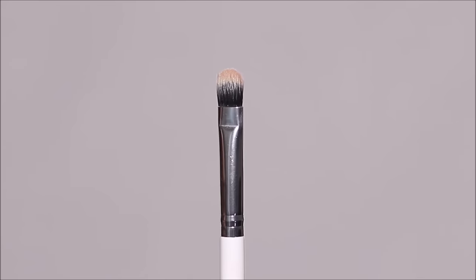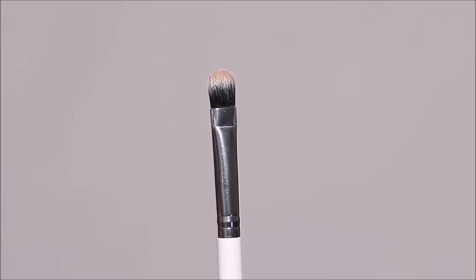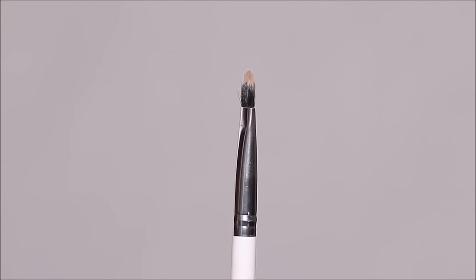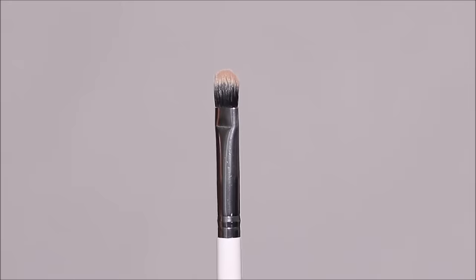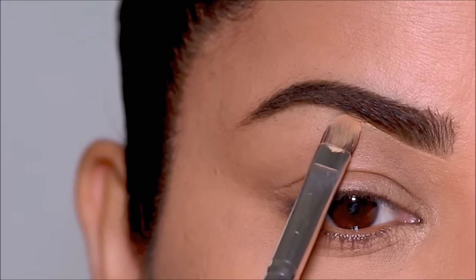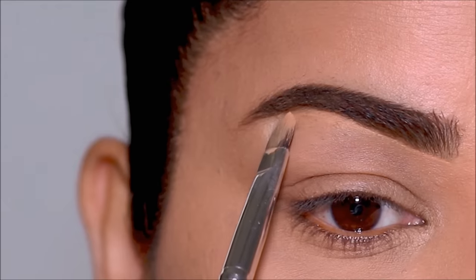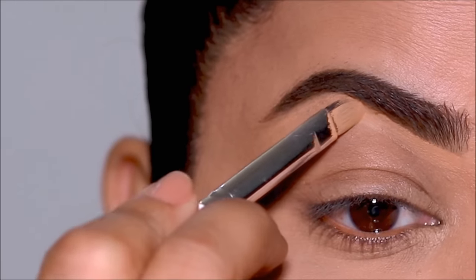The first brush I recommend is a flat shader brush. As the name suggests, when you look on the side of the brush, the bristles lay flat. And because they're flat, they can easily pack on powder or cream. For example, like I'm showing you here, you can use the flat shader brush with concealers to clean up around the brows, as a primer on the lids, or even around the eyes.